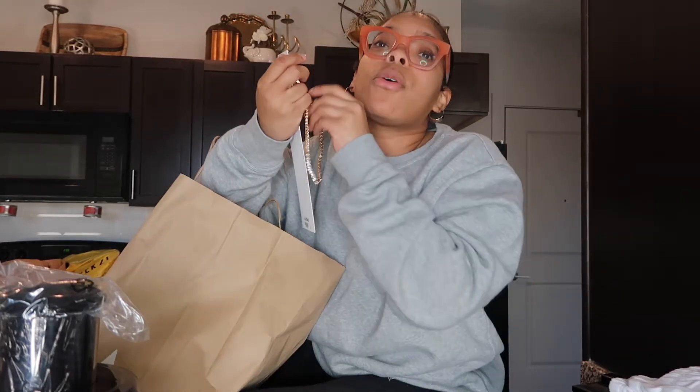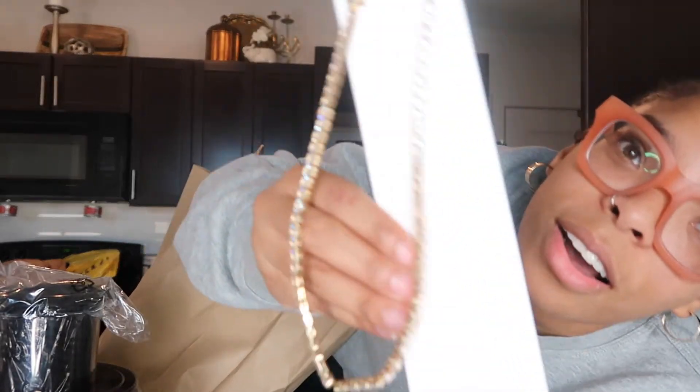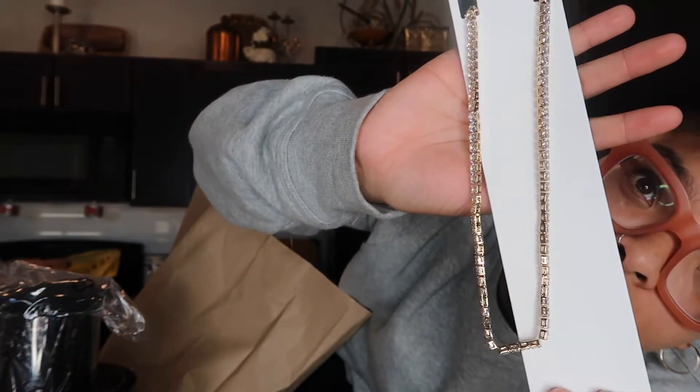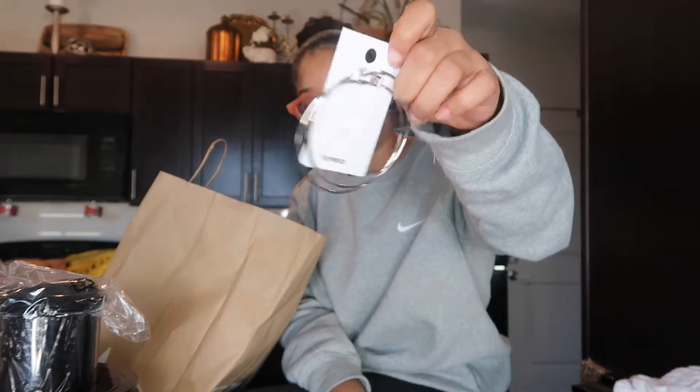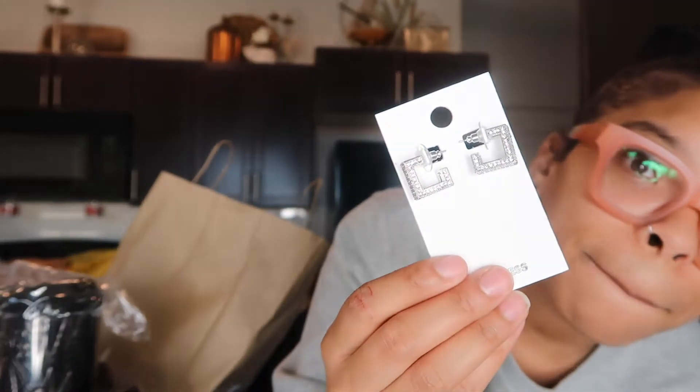I went to Express — if y'all haven't been to Express and looked at their jewelry, y'all are sleeping, because they've got some cute jewelry. If you want real jewelry don't go, but for cute fake jewelry it's great. Look at my necklace — I'm gonna be looking like a rapper, it's all bedazzled and sparkly. I also didn't have any silver hoops so I bought some silver hoops, and these tiny little silver square earrings. Aren't they cute? They're so glossy.